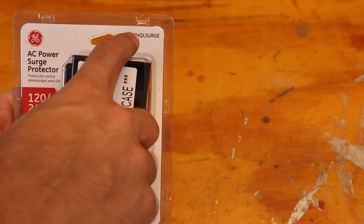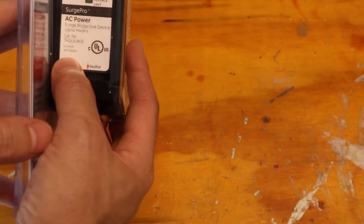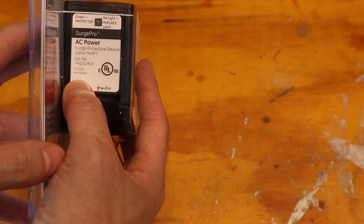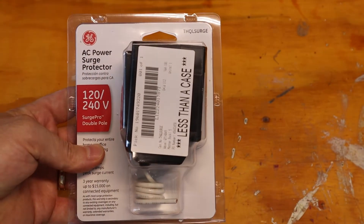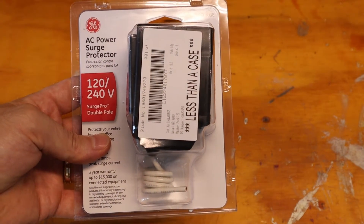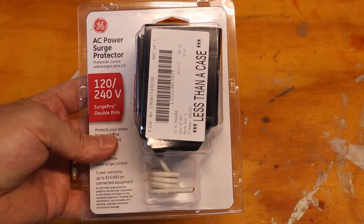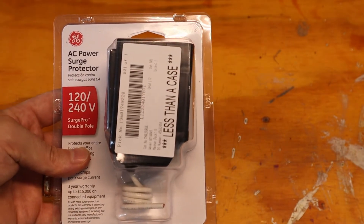The part number of this one is THQL Surge. This is the fourth edition product that complies with the newest UL standards. It gets installed directly in your electrical panel — you either take out an existing breaker and replace it with this, or if you have free spots, you can put it in your panel.